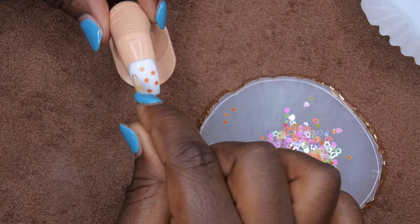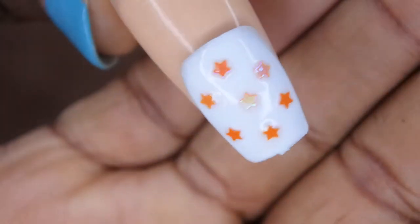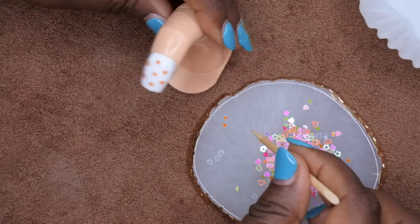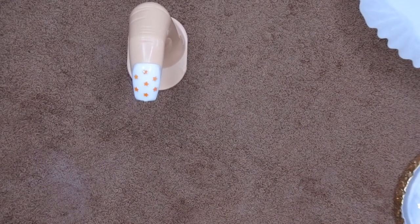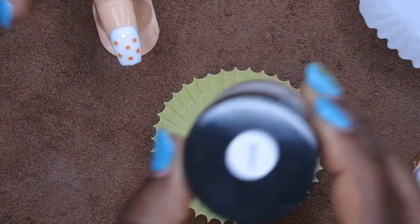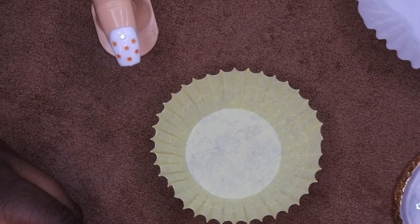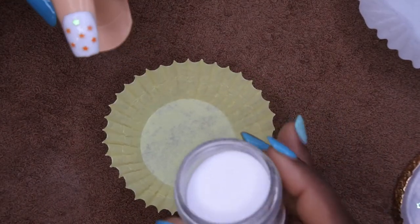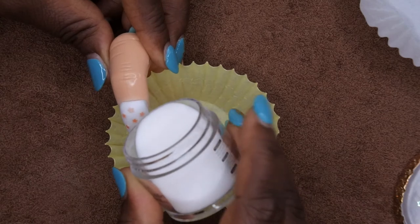Oh, this is looking so pretty already — I love it! Six stars total and it looks really good. Now I'm going to go in with the clear base coat and pour the clear powder over the rest of the nail to fill in the spaces between the stars. That way the surface isn't too rigid or raised — it creates a nice, even layer encapsulating the stars.